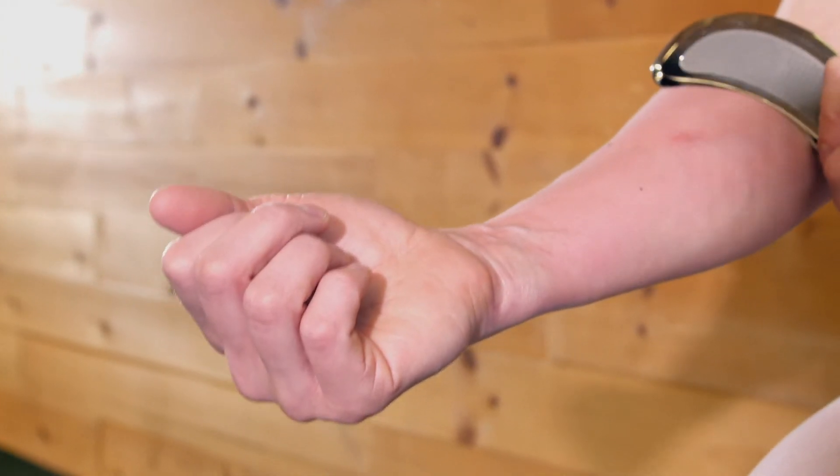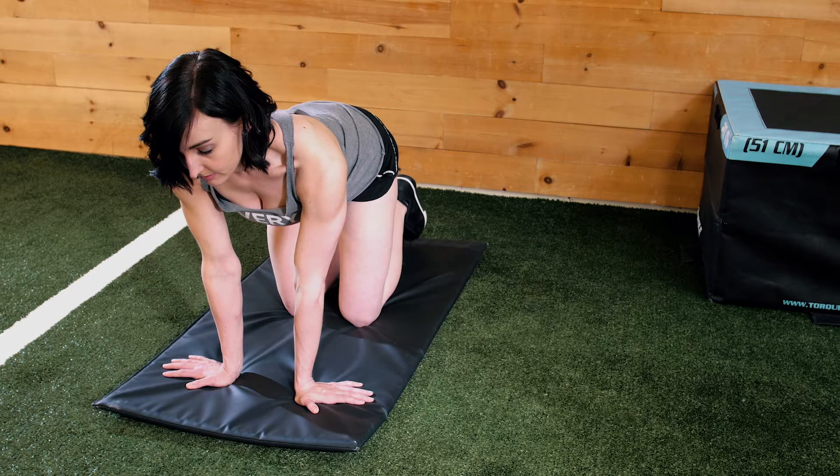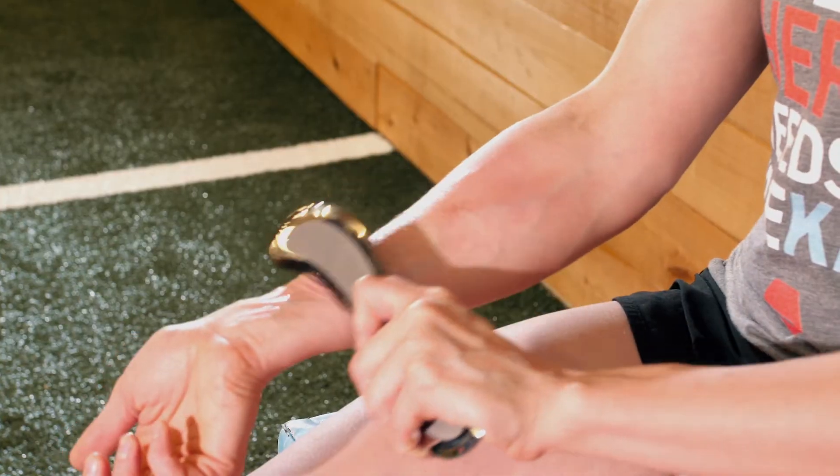Hi guys, my name is Jack. I'm one of the owners of Pivotal's Athletic Development and Recovery Center here at Evolve in downtown Edmonton. Today I'm here to talk to you about how your Sidekick tool can help you increase range of motion through the wrist and possibly help reduce sensations of discomfort in the front rack position.